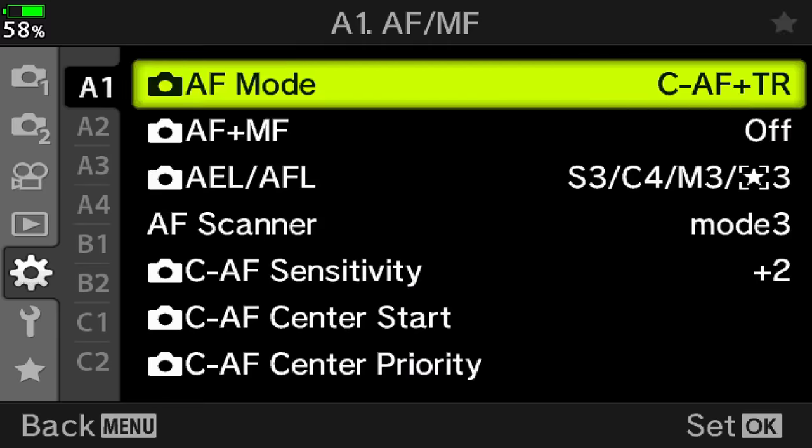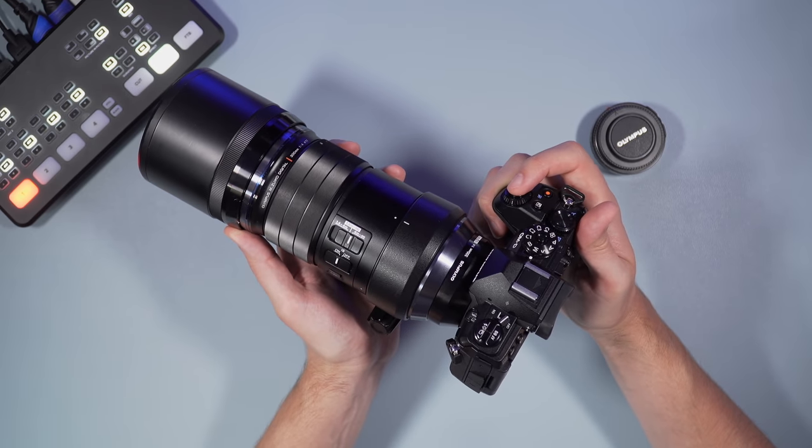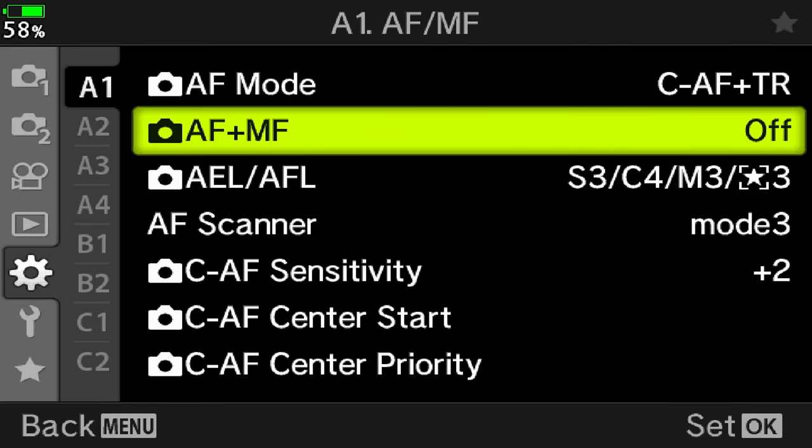Next we have a setting called AF plus MF, which basically keeps the focus ring on the lens active so that you can fine-tune focus manually after engaging autofocus. My advice is to turn that off, because you may accidentally turn the ring while holding the camera, with the risk of altering the focus distance. It's not a function you're going to need here anyway.